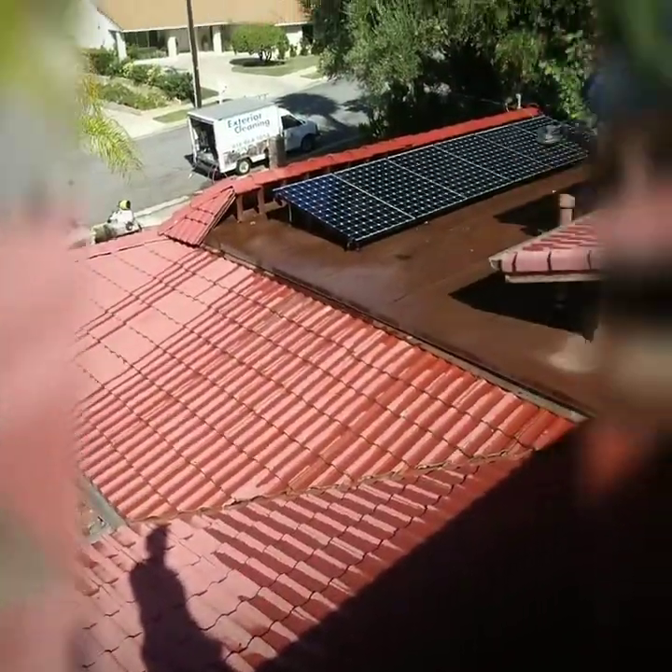As you can tell, it's very slippery when walking on the roof. All done here.